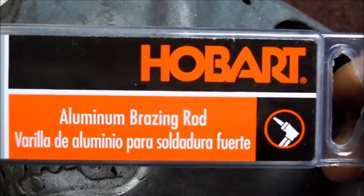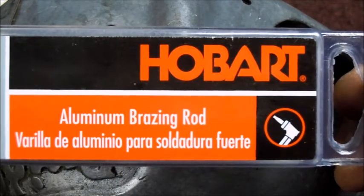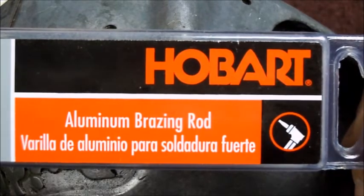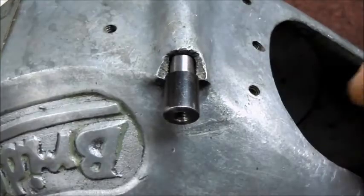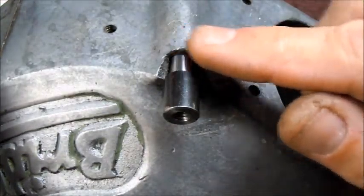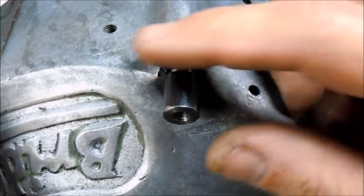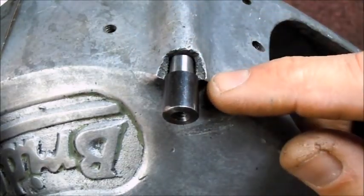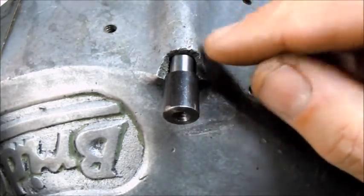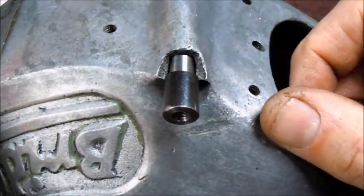These are the rods I picked up. This is my first time using these. I've got oxygen-acetylene. I looked online at a few videos — temperature's got to be up around 700 degrees. The application talks about v-ing it out, making sure you've got a good clean surface, and breaking up the oxide layer. So I've got to do a little bit of work to get this clean, and then you actually heat the base metal and allow the rod to melt with the heat from the base metal. So we'll give this a try and see what we get.